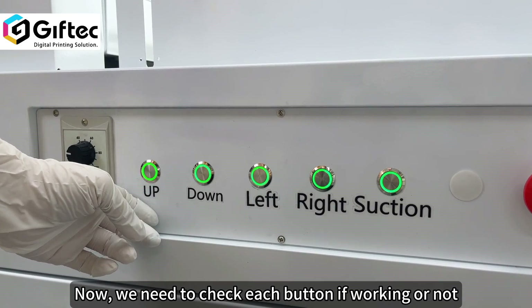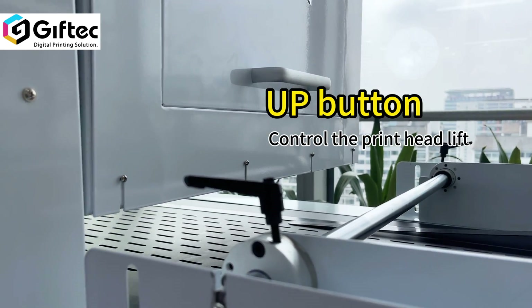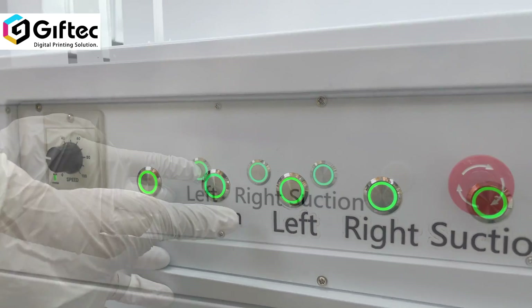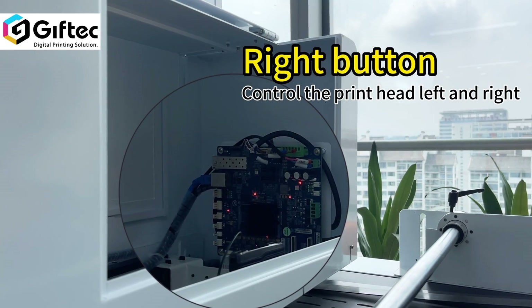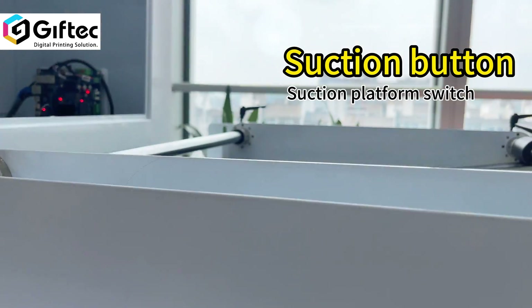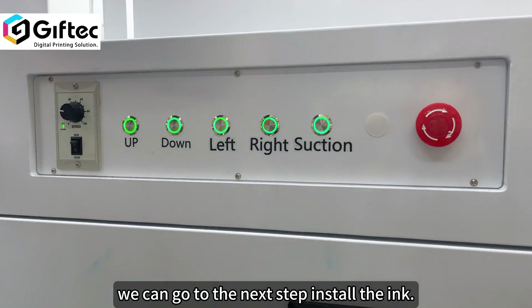Now we need to check each button to see if it is working or not. If we check each button, we can go to the next step.